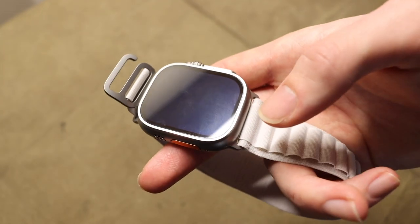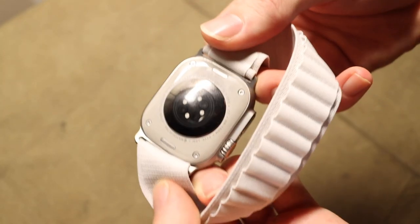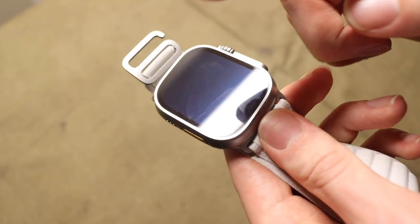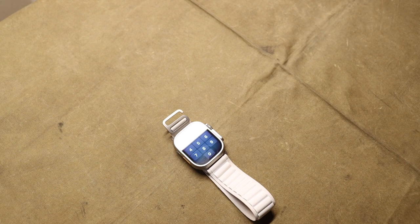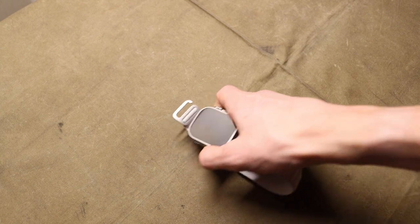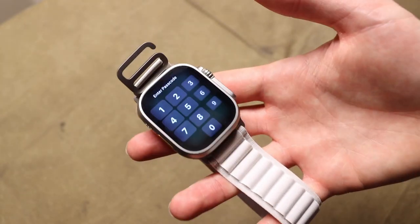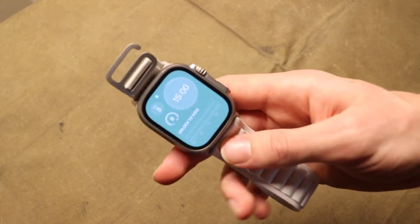It uses a sapphire crystal for the display and a full titanium body, with ceramic on the back — the same ceramic Apple has used on their cases for a long time. Going to titanium and sapphire crystal is really nice. My previous Series 5 had an aluminum case with regular glass, and that got scratched up and looked worn. I don't mind worn gear, but a heavily scratched watch face is very hard to read in certain lighting, so I'm happy about the durability and scratch resistance here.